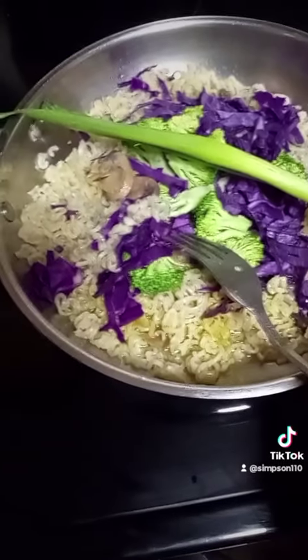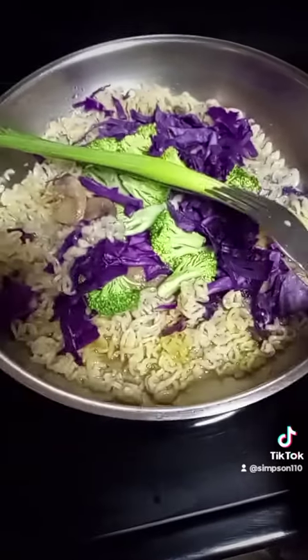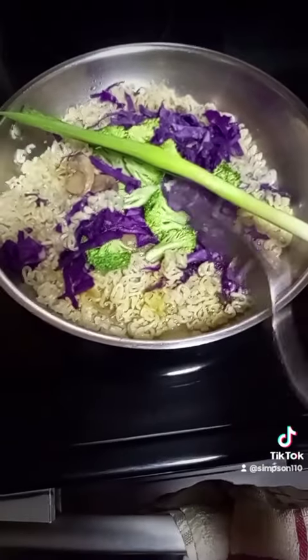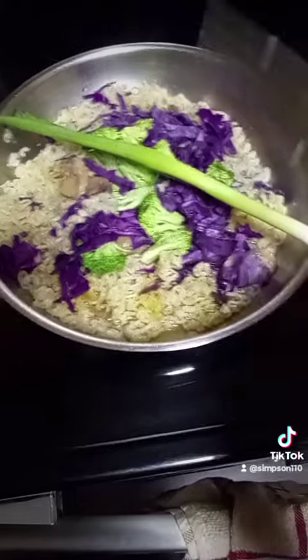That's gonna be a meal for tonight — something quick and simple when you've had a long hard day and you want to get those veggies in there, which is what I'm solely trying to do.